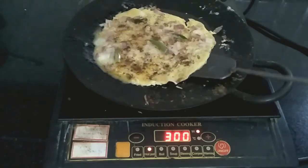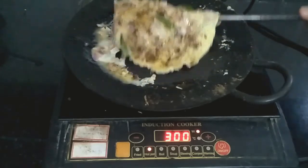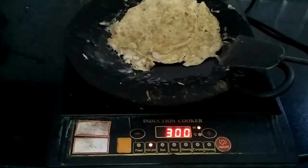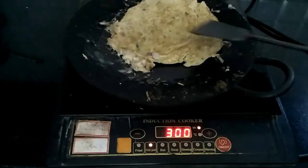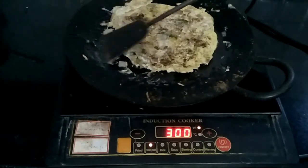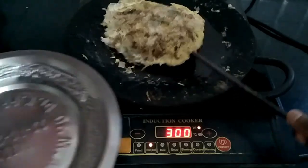Now flip over the egg. Then press the egg gently. Again flip over the egg. Now our omelette is ready. Serve it with a banana leaf.